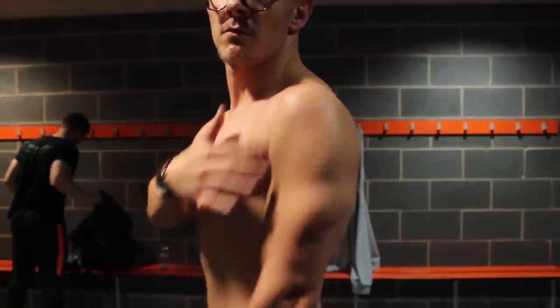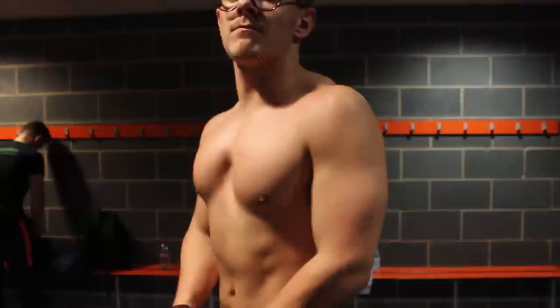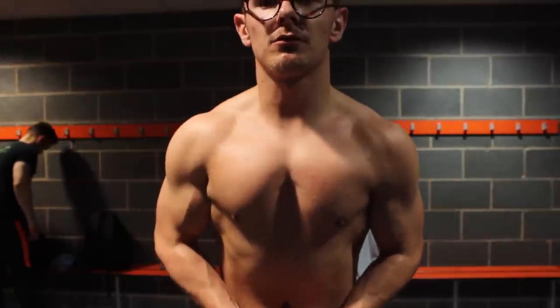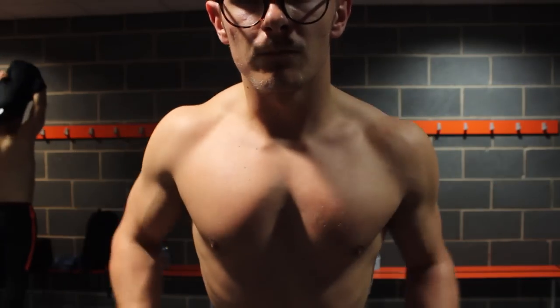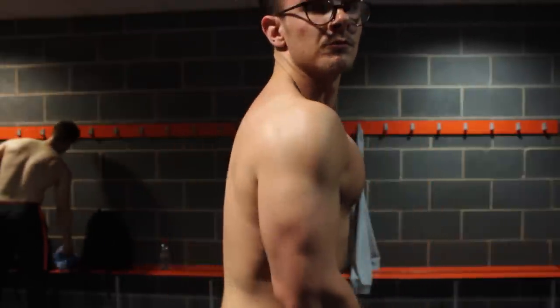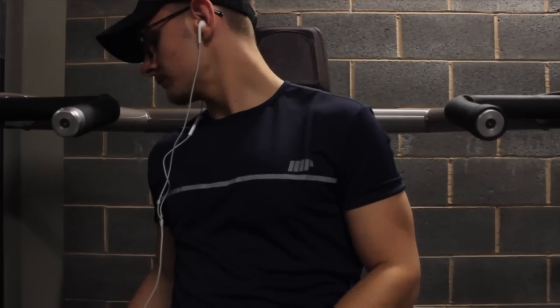What you're seeing on the screen are the after shots and the pump that I got from this workout, so I can guarantee it will really pump your shoulders without even having to go into the free weights area or use a standing overhead press or a seated military press. You can see that my delts are absolutely on fire in this footage.